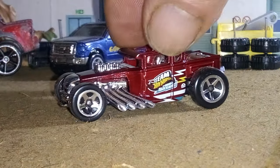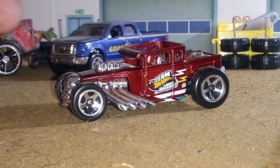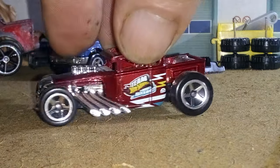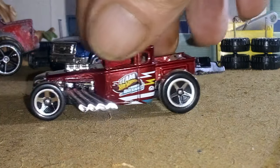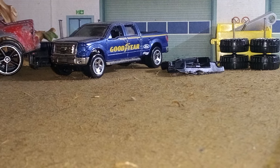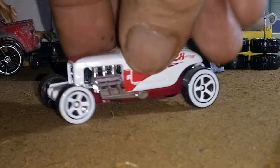I finally got the Bone Shaker done — it had them old white wall tires and white wheels. I took the wheels that were on the Bone Shaker and swapped them, and I think I like the way it looks now so much better. I also took that white jelly roll that Paladin sent me and went ahead and white-spoked the wheels to match the rest of the wheels. That's what we did with that one.